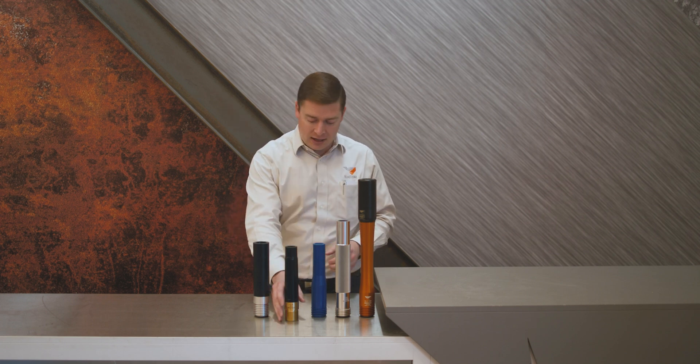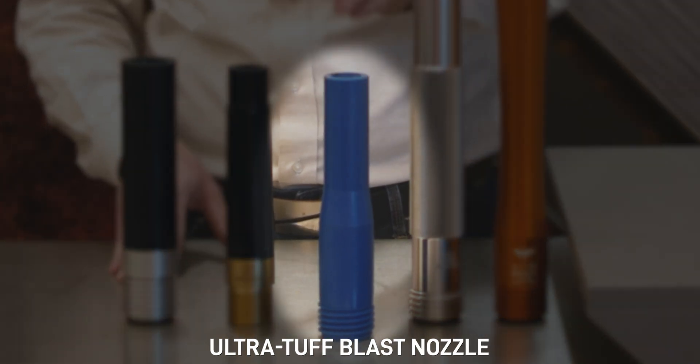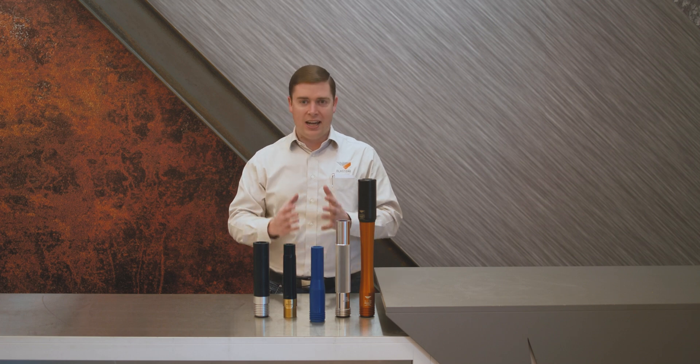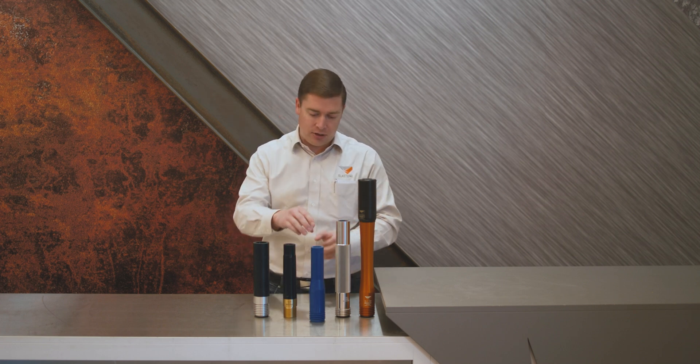It's been typically surpassed in the industry and replaced by the Ultra Tough blast nozzle. The Ultra Tough has a silicon nitride liner completely encased in urethane. It lasts twice as long and it's about half the weight, so it's typically replaced the TVP tungsten carbide nozzle.